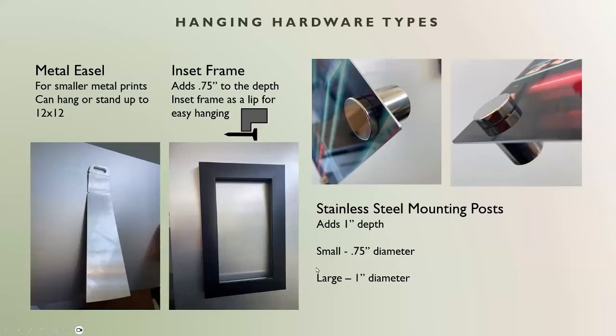For the options we offer, we have three types of hanging hardware. The metal easel is a great option for smaller prints, especially if you want them to stand on a desk or on a furnishing. When it comes to hanging them, it will be more flush to the wall compared to the other options. If you want your metal to stand out a bit, the other options are great as well.